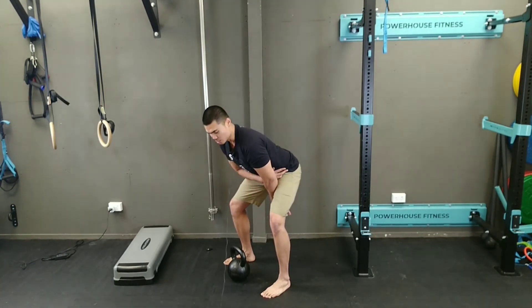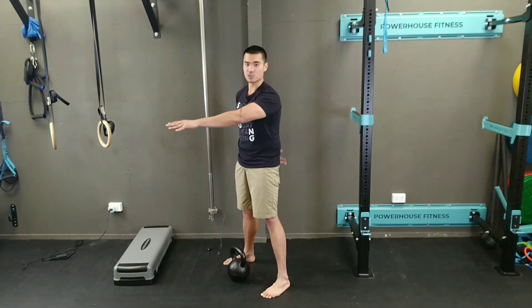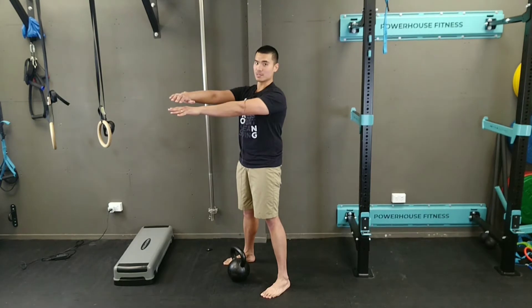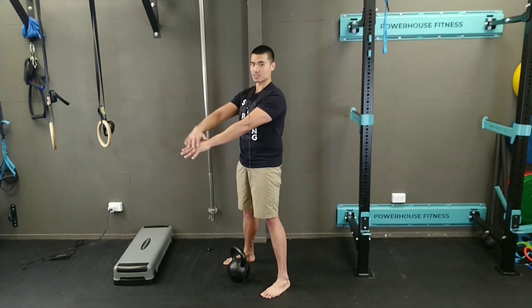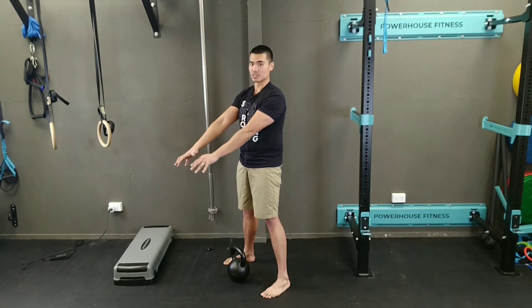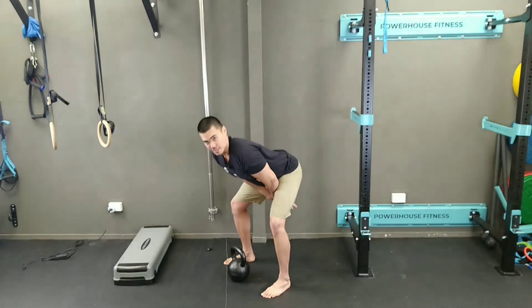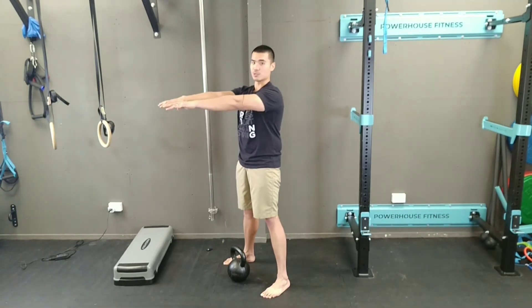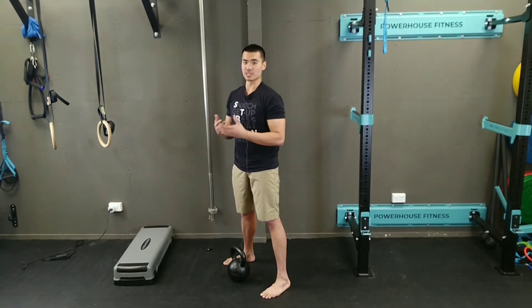From that position, we're going to extend our hips in a very strong way, squeezing the glutes to get the kettlebell floating up in the air. At the same time, we lower our arms — the kettlebell leads our arms — and then we high pass back again, then extend our hips strongly to get the kettlebell floating in front of us. I'm going to show you a few kettlebell swings so you can see what I'm referring to.